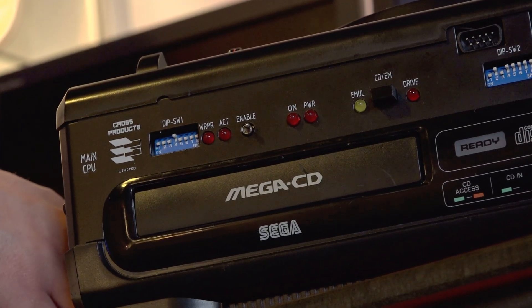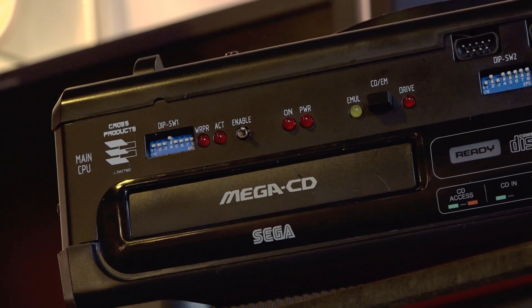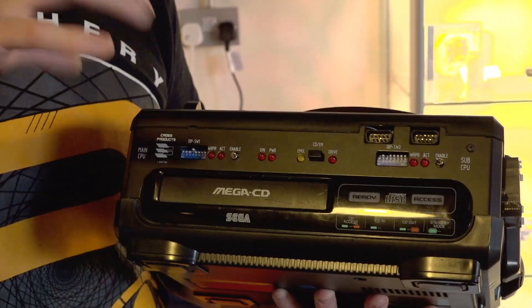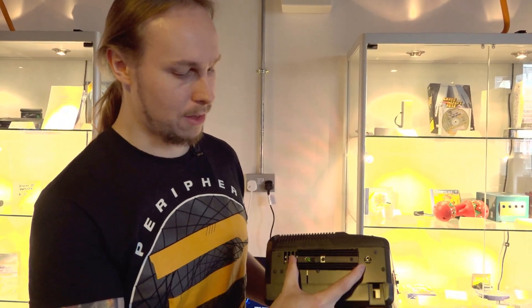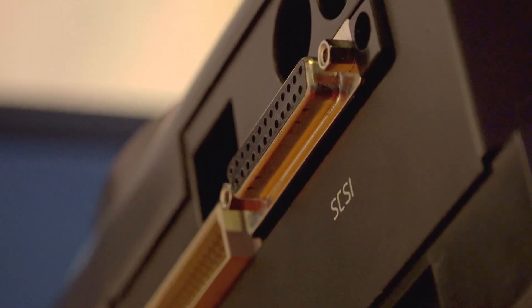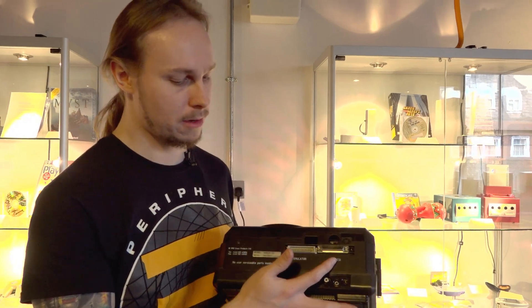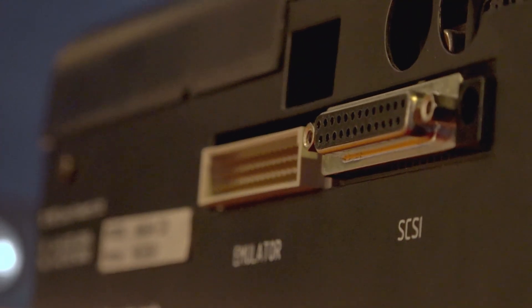It's also got this big emulator button here, so you can either emulate the CD drive through the PC with a big ISO card, or you can set it to run from the CD drive itself so you can pop a burnt CD inside. On the sides there's a really big heat sink because there's a very hot component there. It's also got the line out at the side rather than the front, a SCSI port, and direct connection to PC through a SNASM interface card.